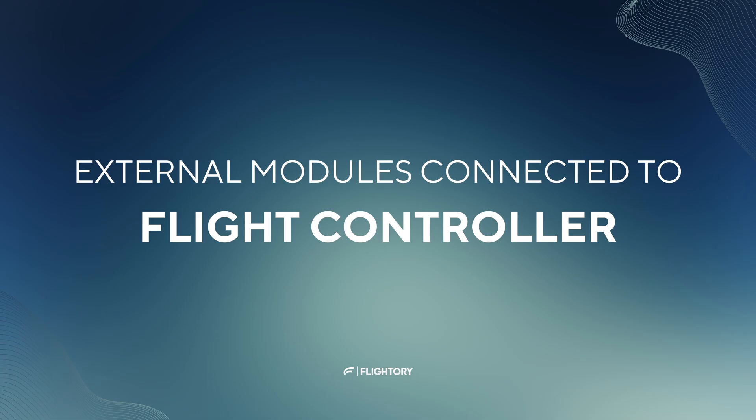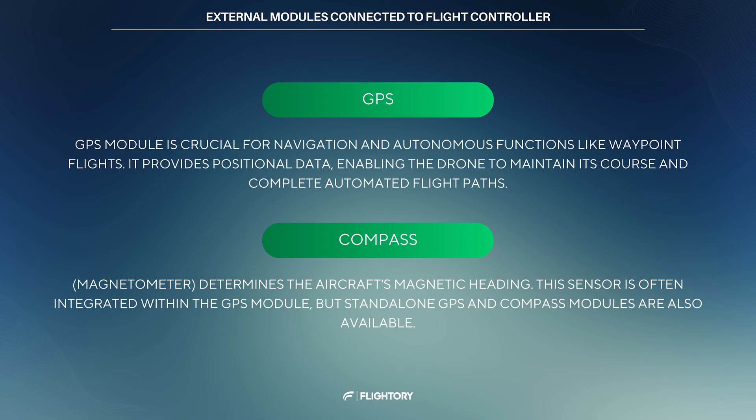Let's now briefly describe external modules connected to the FC. The fundamental external module is the GPS, essential for navigation and enabling autonomous functions like waypoint-based flights. GPS is also most often paired with a compass, specifically a magnetometer, which determines magnetic heading. It's often integrated into the GPS module, although separate GPS and compass modules are also available.